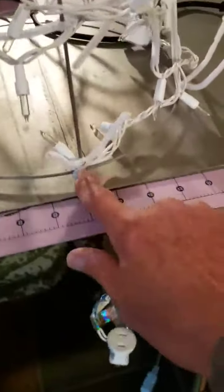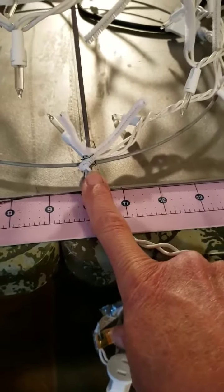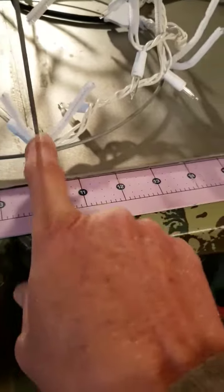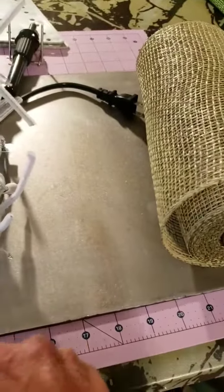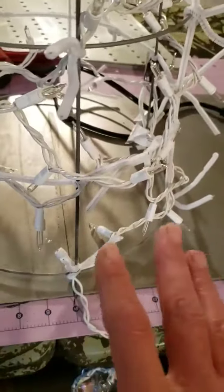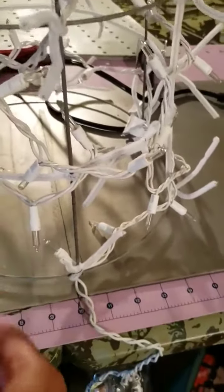Then you're going to take where the plug is — where the one rung comes down — and you're going to wire it. Wire that cord onto the cage. Then you're just going to wrap your lights around. This is a 100-light set and it's incandescent, so it doesn't get hot enough to melt the plastic or the mesh.